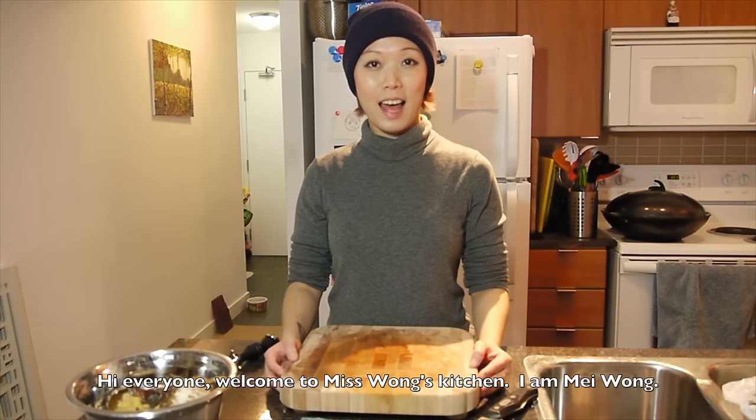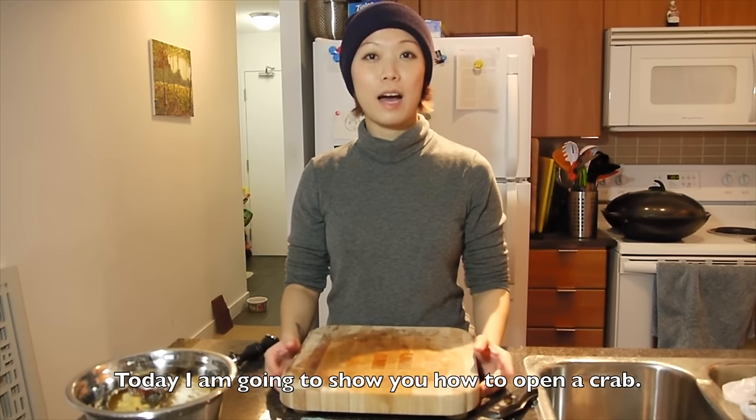Hi everyone, welcome to Miss Wong's Kitchen. I am Mei Wong. Today I am going to show you how to open a crab.